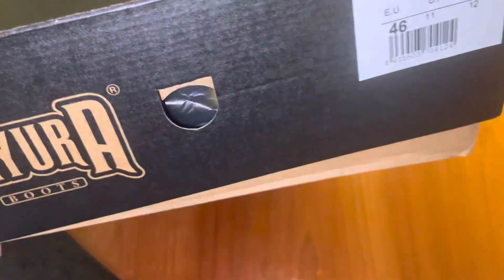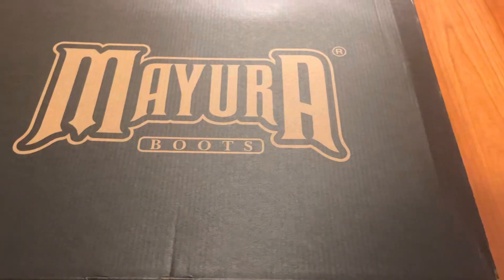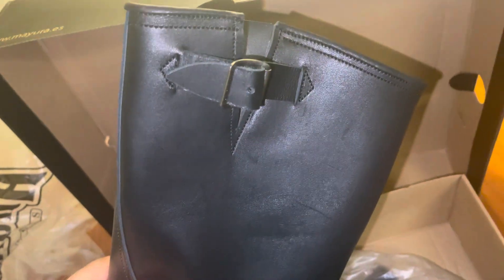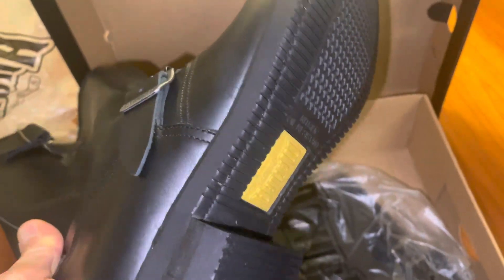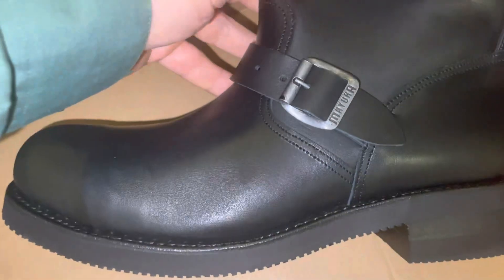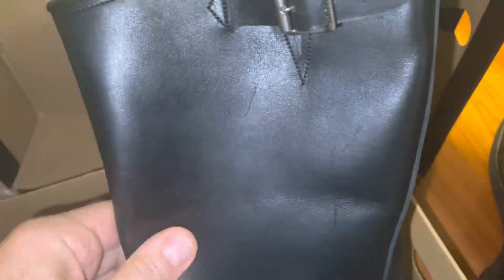I have a good engineer boot here made in Spain. This one is made by Mayora — definitely top quality. I got the steel toe version, called the 1590-6.